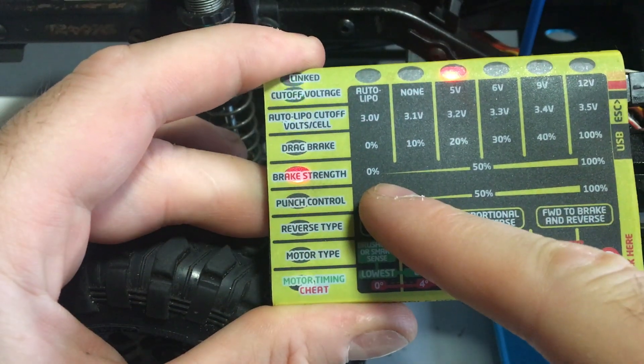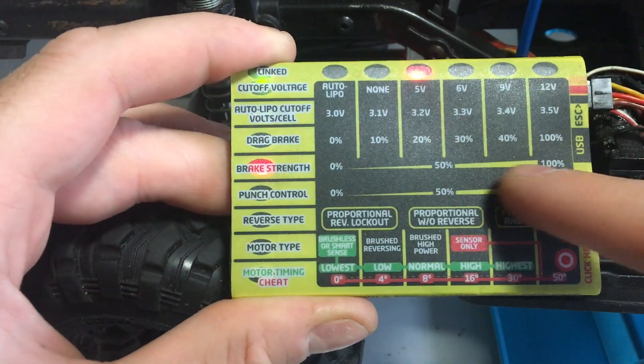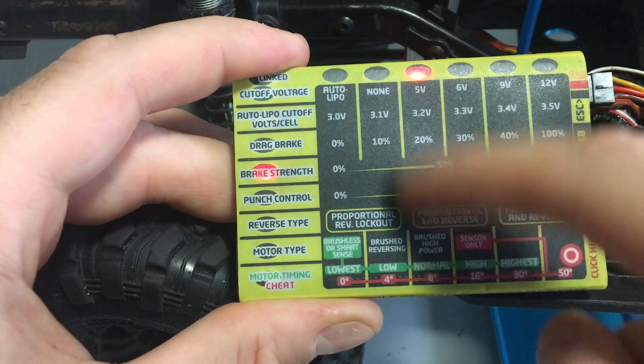You can see the display has changed from individual lights to a percentage bar to show where you are — currently around 40 percent.